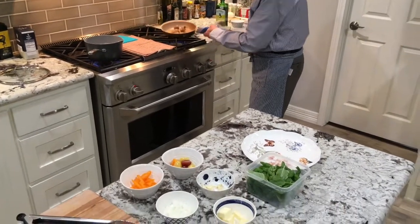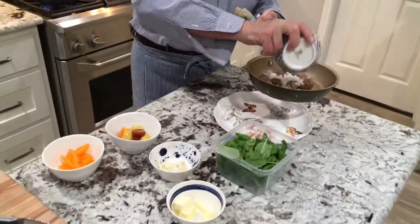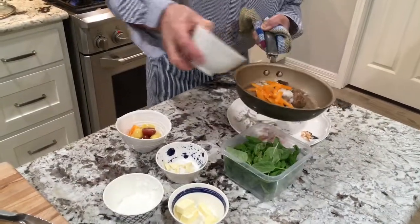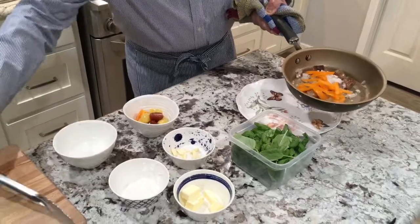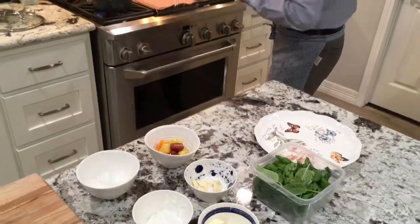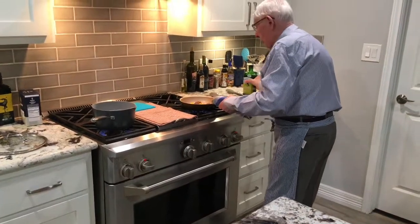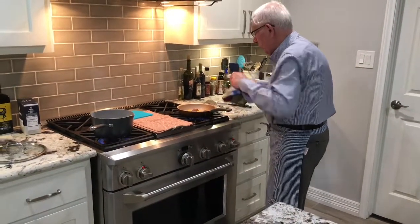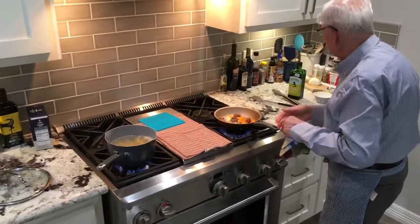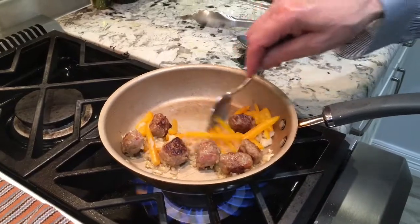First of all, I need to add onion, chopped onion, pepper, add pepper — all kinds of pepper, whatever you have. A little bit sauteed all together. I'm going to add a little bit of olive oil, just a little bit. The onion and the pepper are sauteing.